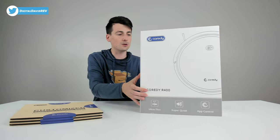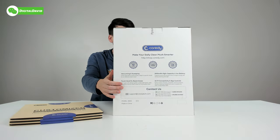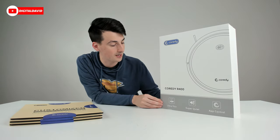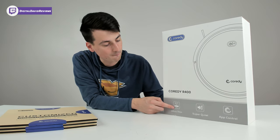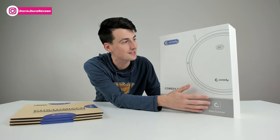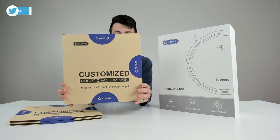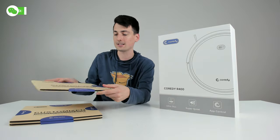You can see the retail box and packaging right here for the R400 — very simple design, keeping with Cordy's other branding. This features a 12-month warranty and lifetime technical support. They're advertising this as an ultra-thin vacuum at 2.7 inches maximum height, able to go under a lot of objects around your house, super quiet, app-controlled, Wi-Fi smart robo vac that works with Amazon Alexa. Also, it is customizable — you can order custom skins.